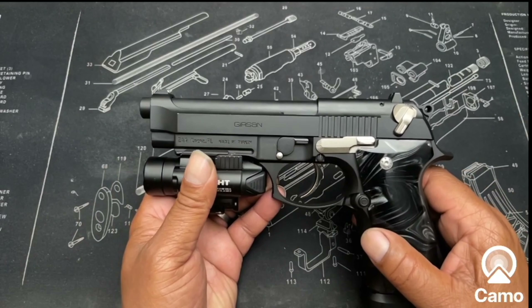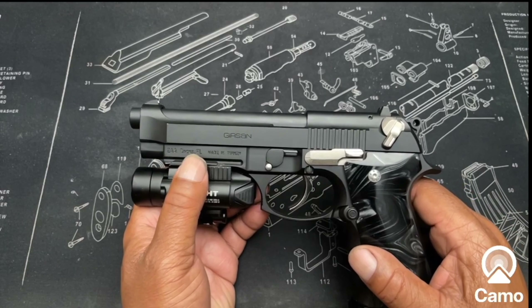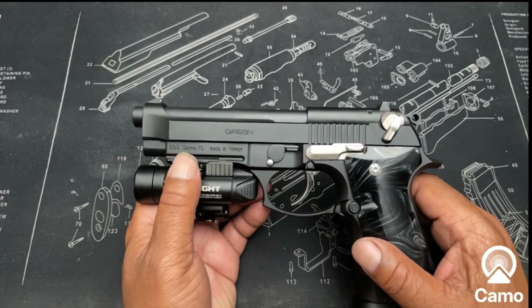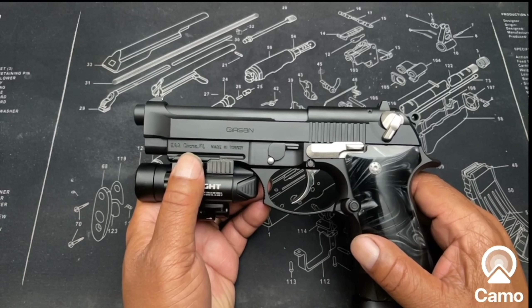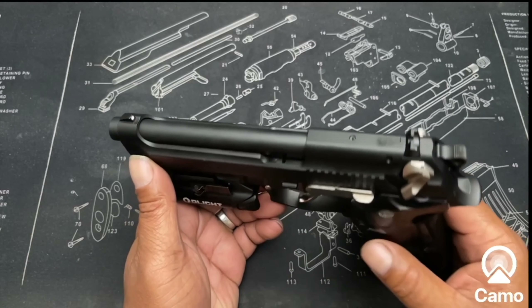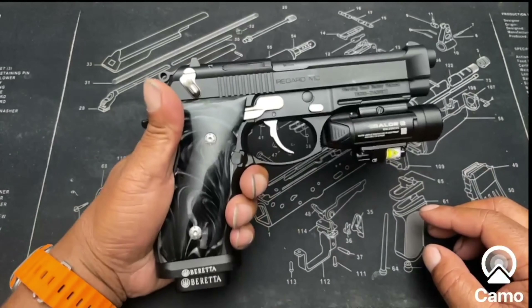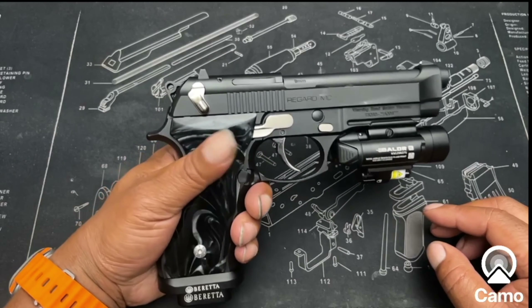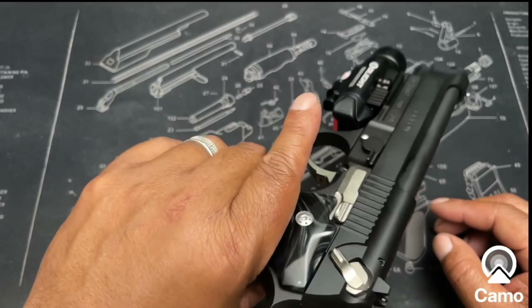Beretta guide rod, Beretta trigger, Beretta magwell. Now these silver accent parts — all of these parts I got from eBay. Just go on eBay and search for silver Beretta parts, or any Beretta parts you're looking for. eBay has a plentiful supply, and they do fit on Girsans. This is the proof.